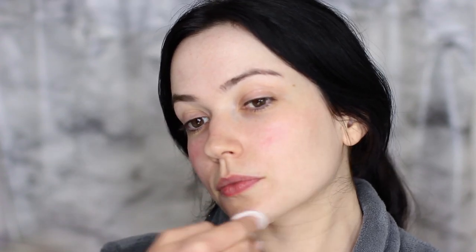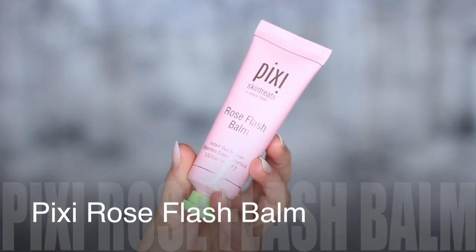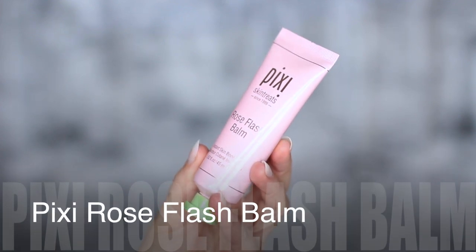Also in that same collection, there's a moisturizer. It smells so good, feels really hydrating, really moisturizing. It's kind of a thick cream, but it doesn't feel heavy. Then we also have the flash balm, which is like a primer. What you don't want to do is rub this into the skin — you have to press it in. This creates a great base for your makeup.